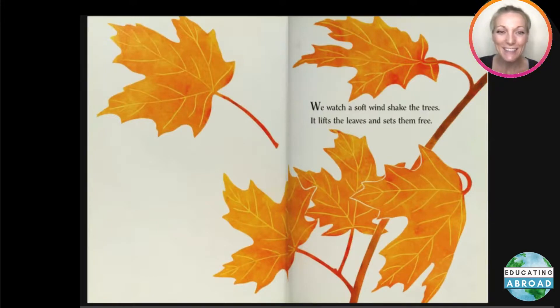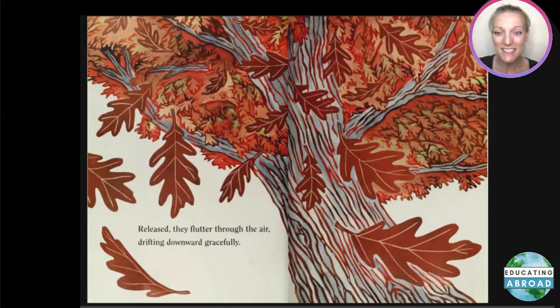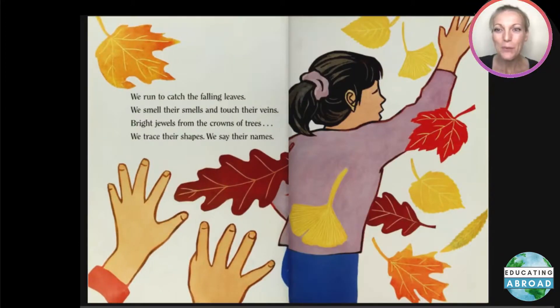We watch a soft wind shake the trees. It lifts the leaves and sets them free. Released, they flutter through the air, drifting downwards gracefully. We run to catch the falling leaves. We smell their smells and touch their veins — bright jewels from the crowns of trees.